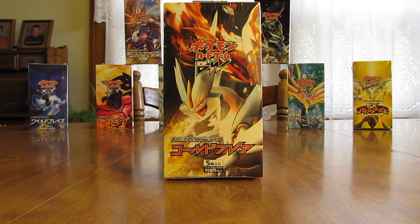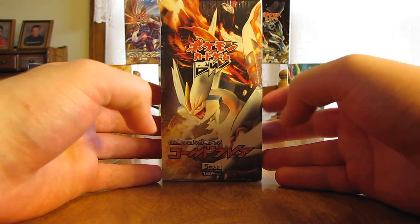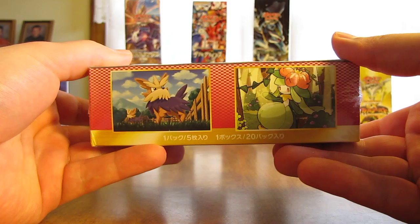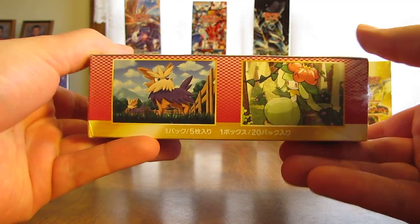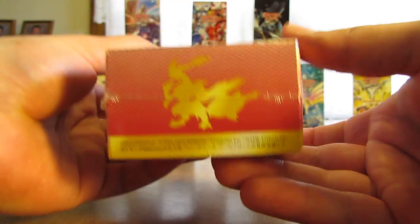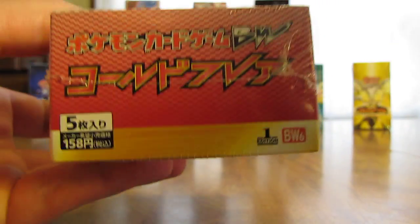Two weeks ago I opened up the other Boundaries Cross Japanese equivalent, Freeze Bold. This week I'll be opening up Cold Flare. As you can see, it has White Kyurem on the outside. I purchased this box from Collector's Cache and it was $59.99. I'll show a quick view of the artwork and then take the plastic wrap off. As you can see, this is a first edition box — BW6.